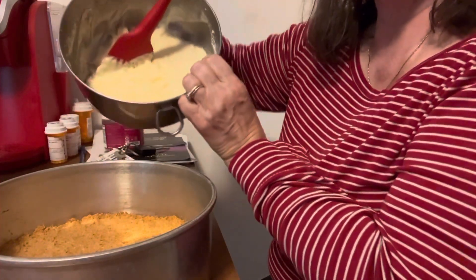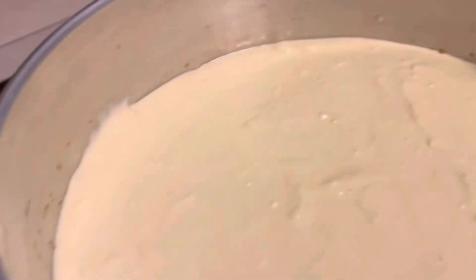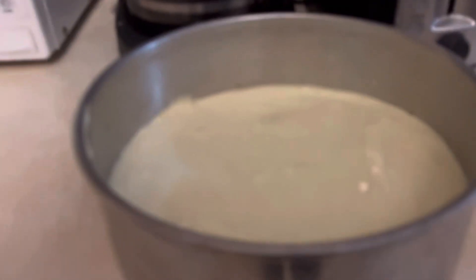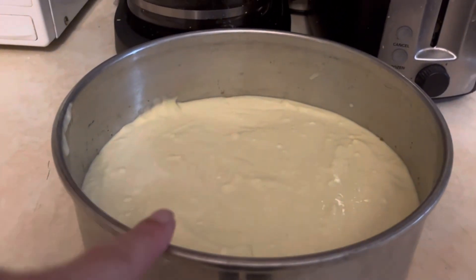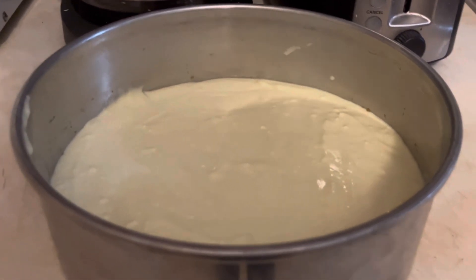Now we have the filling that we're going to pour into the pan. I have it in my springform pan. The crust is on the bottom, I've got my cheesecake filling on top, and now it's just time to bake.